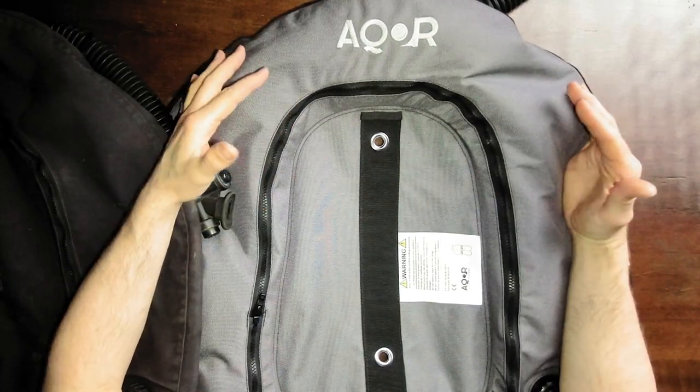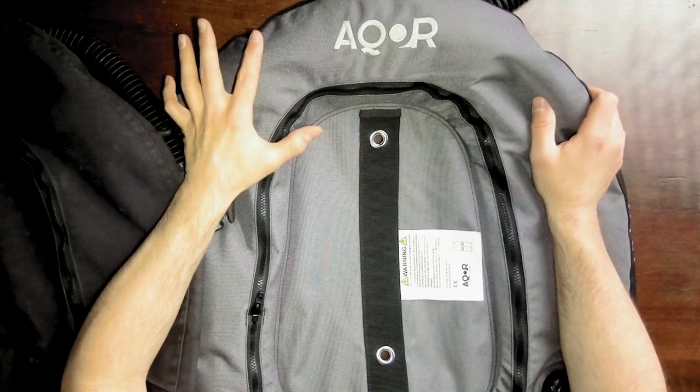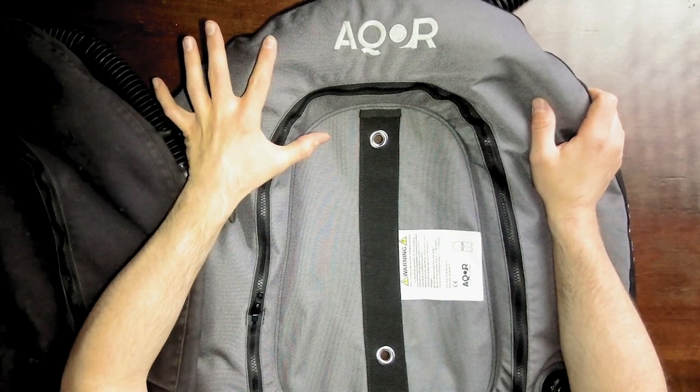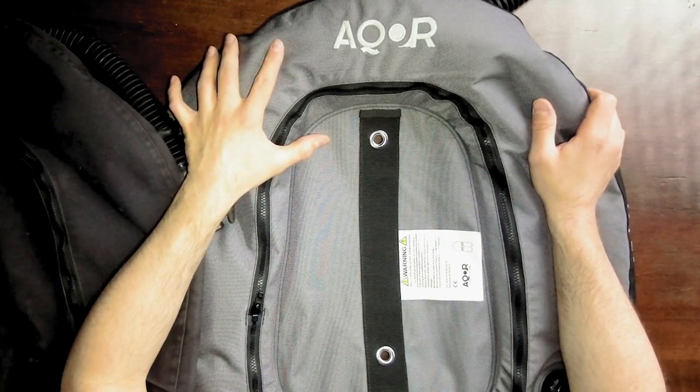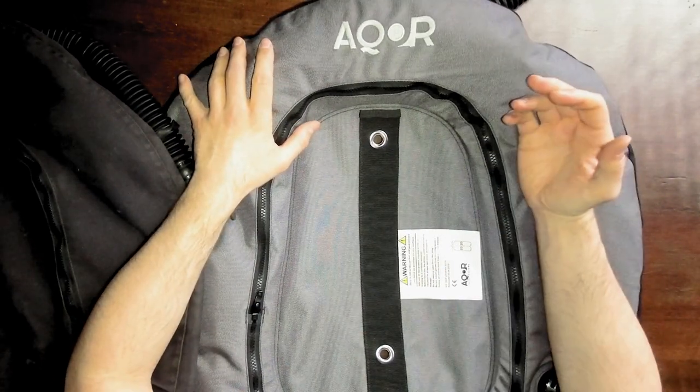Here it is. This BCD is the Accor Tech 40 that was sent to me by Accor Dive Systems for free to test it out, but I do not get any money from them for this video or to say something positive about it, nor from Halcyon either. So this review is as unbiased as always. From first glance, it looks extremely similar. The color appears to be almost the same as the Halcyon color Charcoal and Black, which is a very popular color combination.